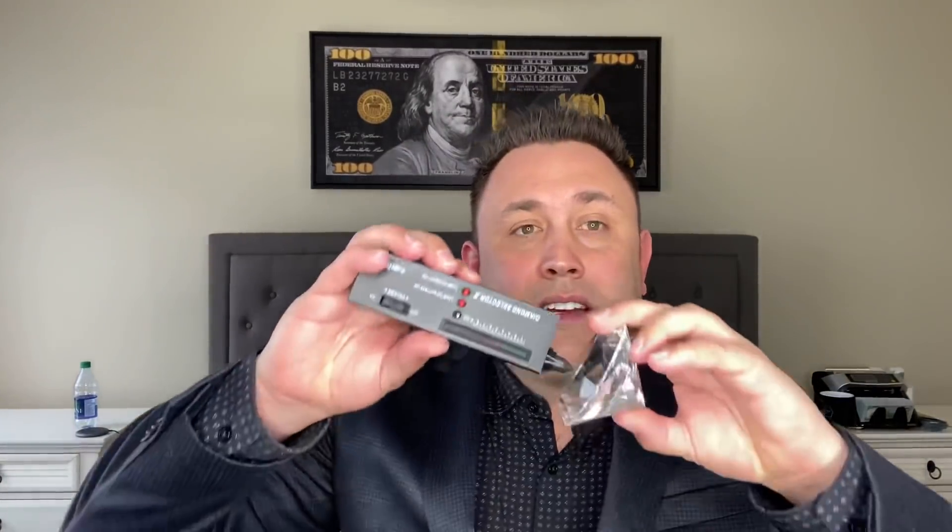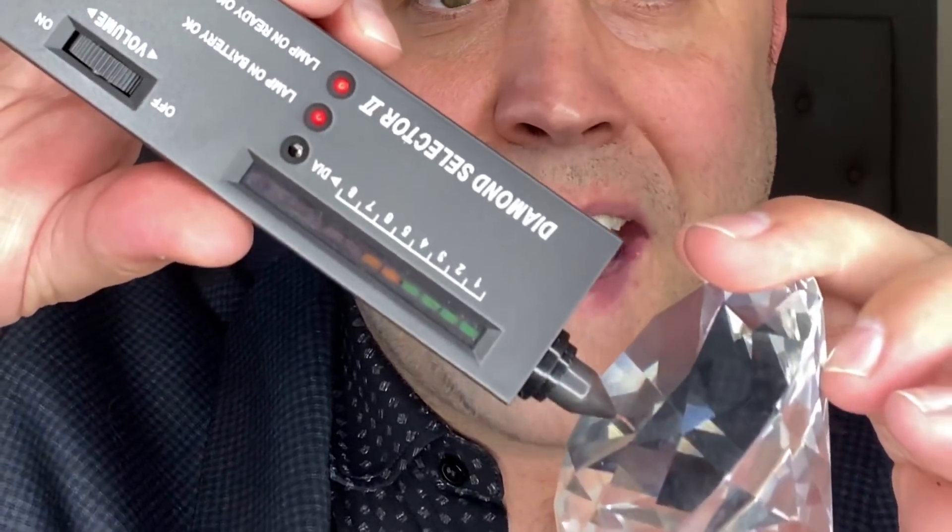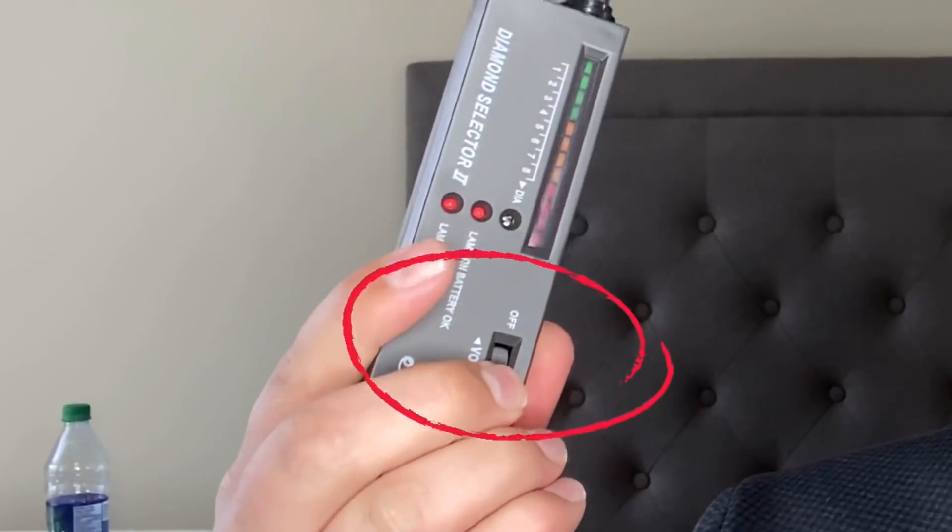I'm also going to bring up the big diamond you see a lot of these guys on TikTok using. Nothing happens. So when nothing happens, what they do is they put their hand outside of the camera and spin this little wheel. They will spin the wheel to make it test positive — look, I can make the air test positive.